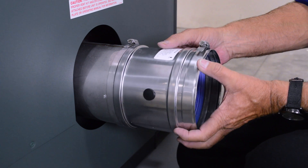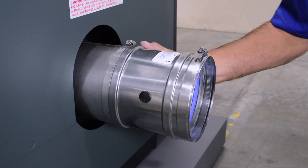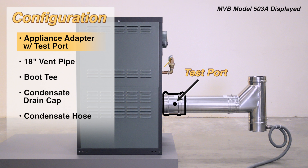Install the appliance adapter with test port and tighten the restraining clamp using your drill. The adapter has a rubber plug that should be facing the side of the unit.